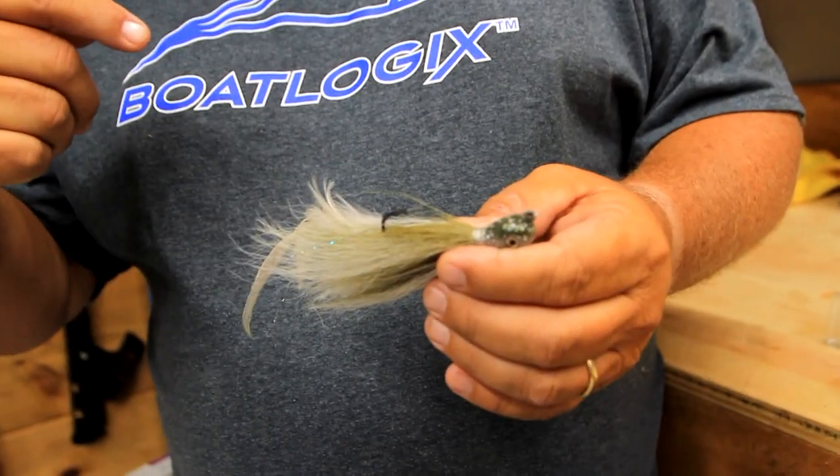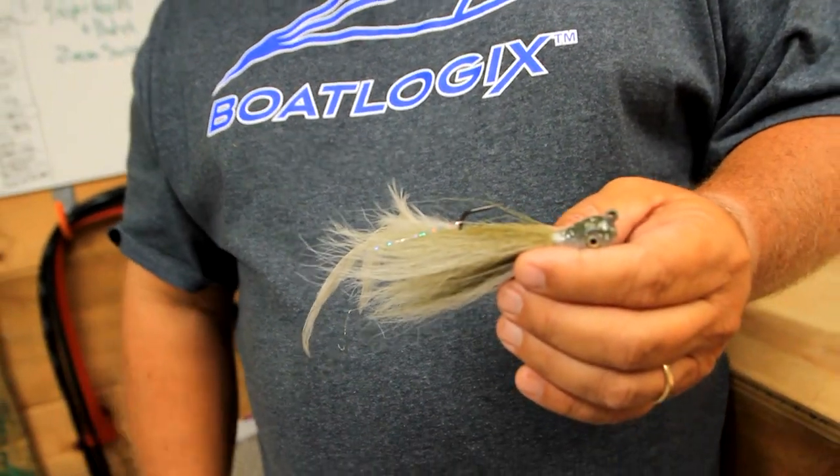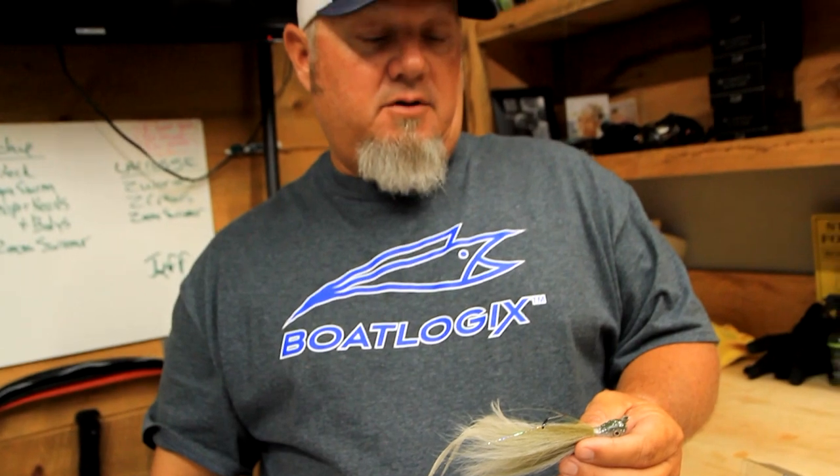I like to throw it out, let it go to the bottom, give it about three or four really good cranks, and then kind of snap my rod. The only reason I snap the rod — it's a little bit awkward — but if you snap the rod, it falls on a little bit of a slacker line and gives it more of a natural dying look. If I don't do the snap, I give it one hard pump and then let the rod fall with it. But you've got to let it fall on a slack line or it kind of defeats the purpose.